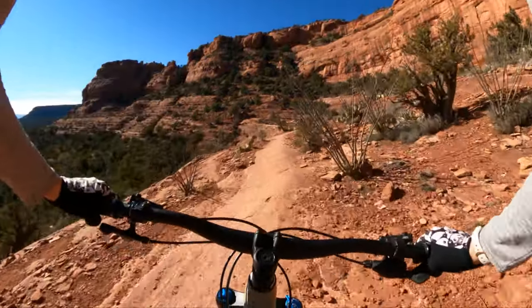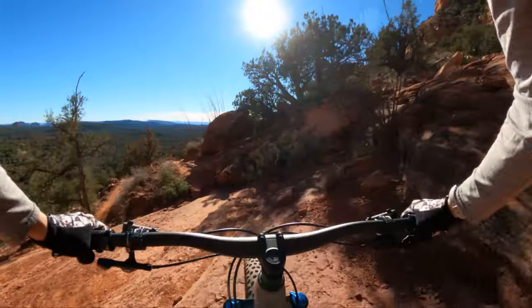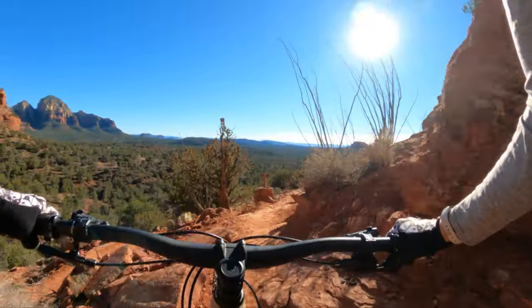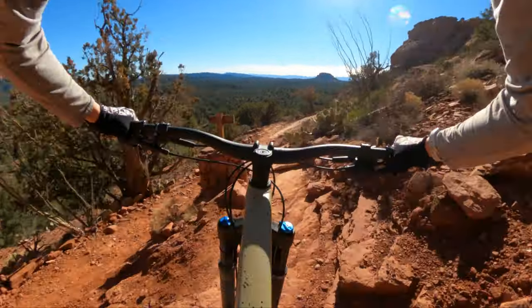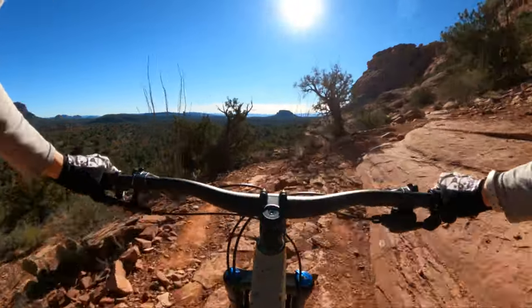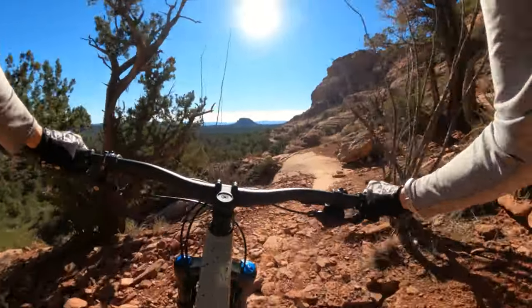It's good for me to ride a hardtail. Hardtails hold you accountable and they don't let you be sloppy. They make you strong physically and they make you a strong, clean rider. Can't be lazy with what you're doing with the back tire.